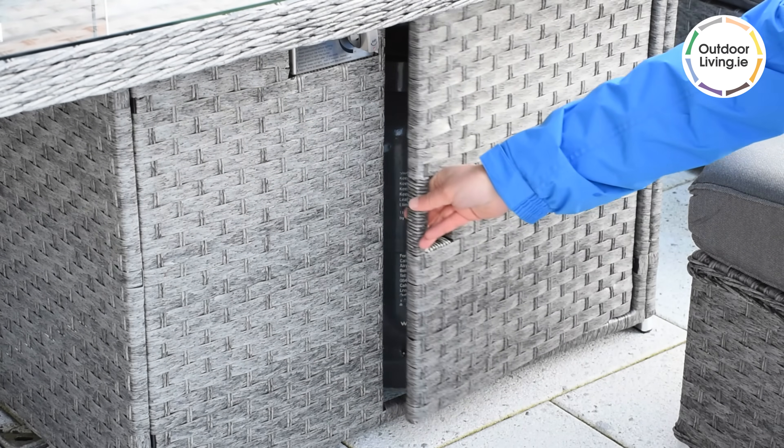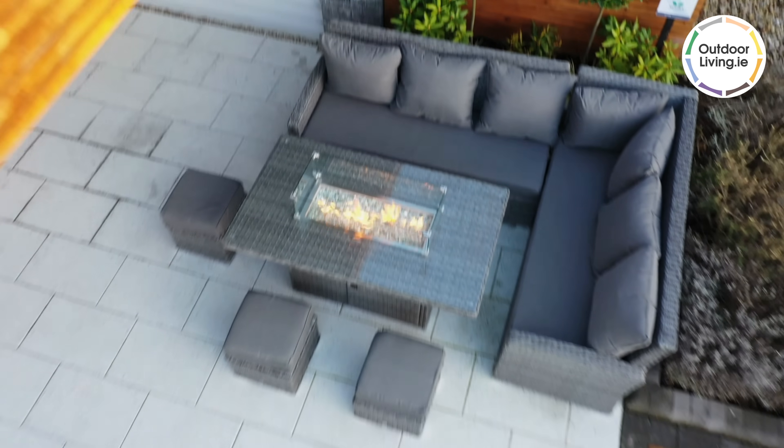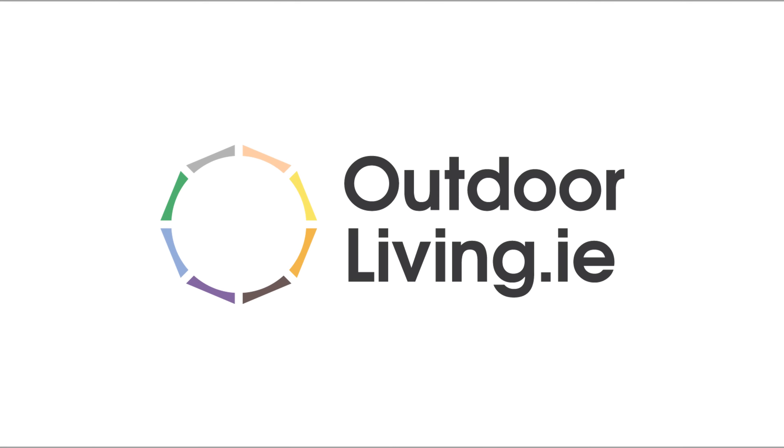Why not invite some friends around and enjoy evenings under the stars with the California Corner Fire Pit Set. Order online from our website outdoorliving.ie.